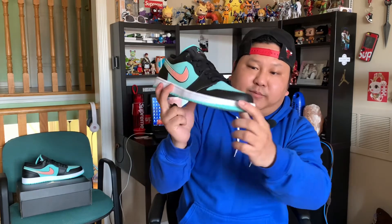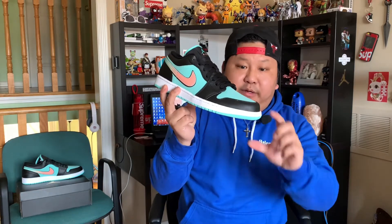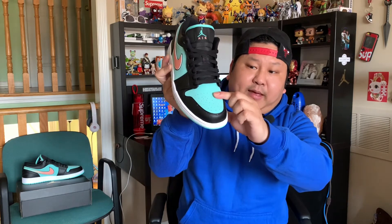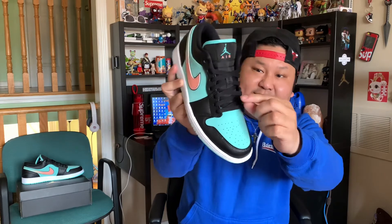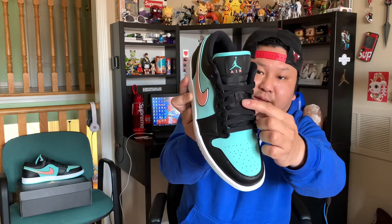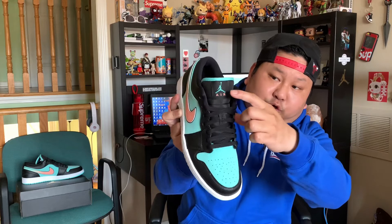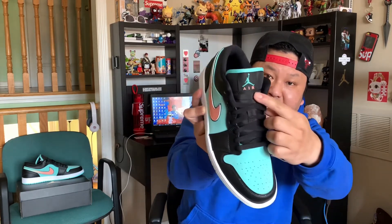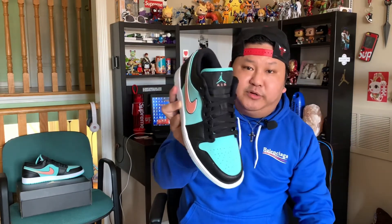As we look at the toebox area, it is made out of leather. The leather is obviously not of great quality, but it is what it is. And the toebox, again, has turquoise made out of the suede. As we move up, we have black flat laces. The tongue is black made out of nylon. There's a black 23 embroidery on there. The Jordan Jumpman logo is in turquoise, and then you have the Air branding in that peach color. You also have this turquoise trim on the tongue, which looks really good as well.